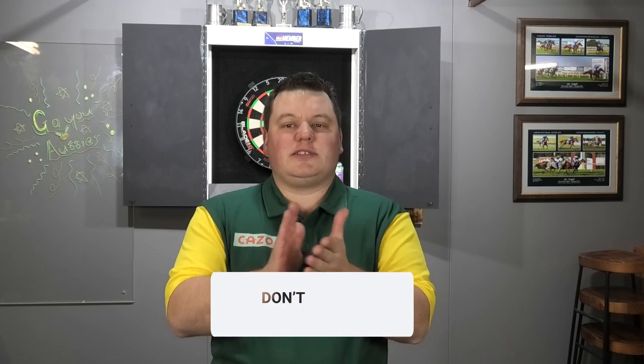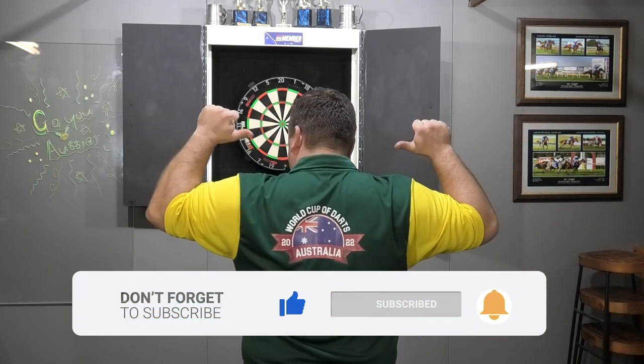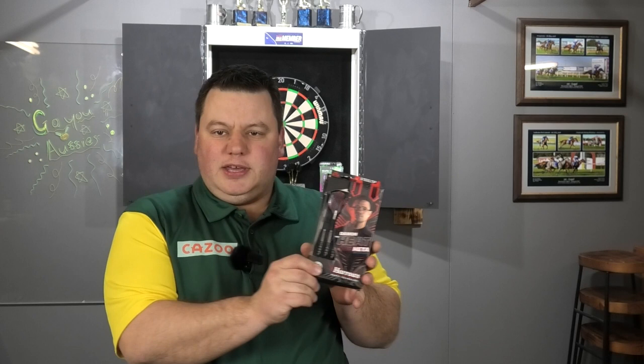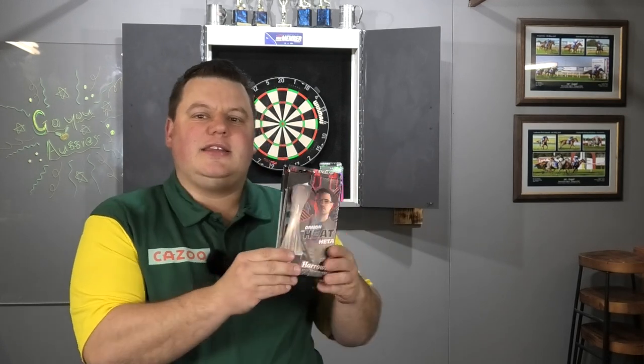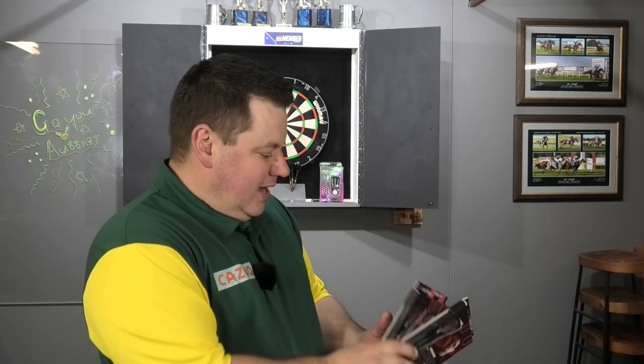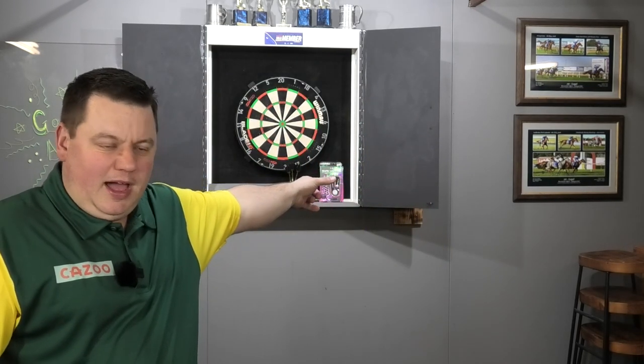G'day ladies and gentlemen, thanks for joining me once again. Today is a special episode - a celebration video. I've got my replica World Cup of Darts shirt on and today we are reviewing Damon Heta's Heat Darts. As a special bonus it is a 2 for 1 - we've got both sets of darts to review today. Congratulations to the Aussie boys. This will be part 1 of a 2-part series, with Simon Whitlock's coming up after this video.